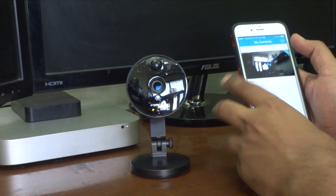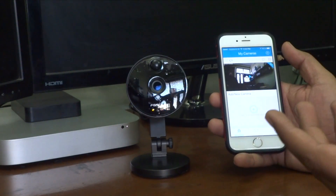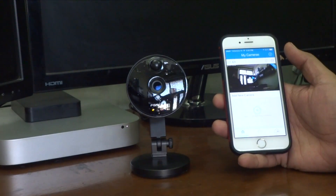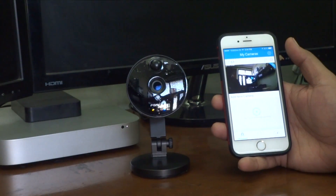There are various options in the app — maybe I'll do a separate video to explain all the options. But for this video, this is how you set up the Foscam C1 camera using your smartphone.